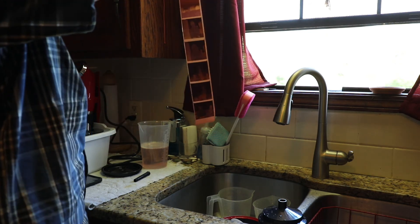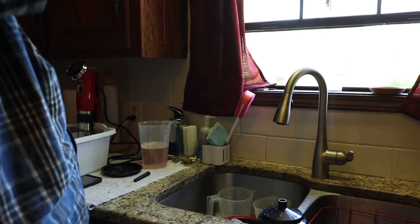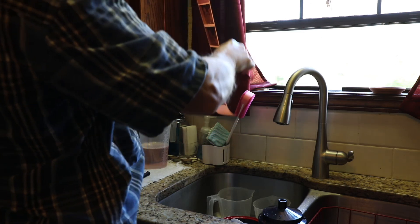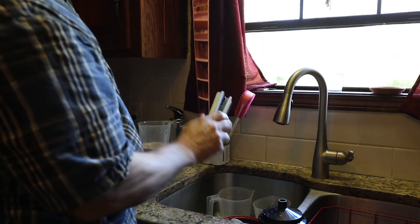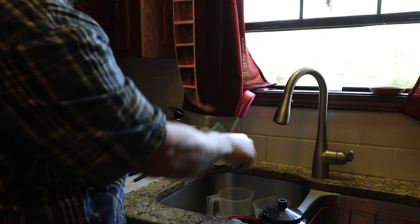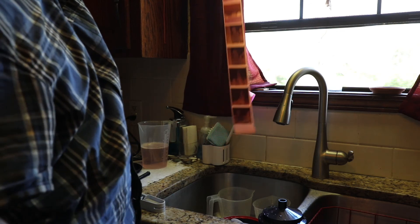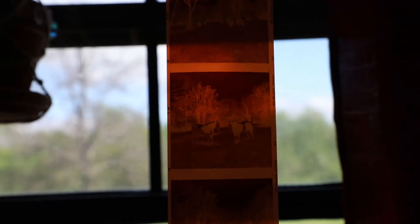Yeah, looks like it's turned out nice. Whether the pictures are exposed properly or any of that, we'll see, but they look pretty good from here. Just using this to squeegee off any excess water — it's designed for this and it doesn't scratch the negatives, which is the key. I'm going to try to reset the camera so you can see this a little better. I'll take this into the bathroom here in a second and dry it rather than dry it in here.